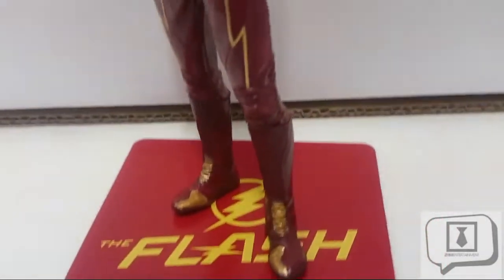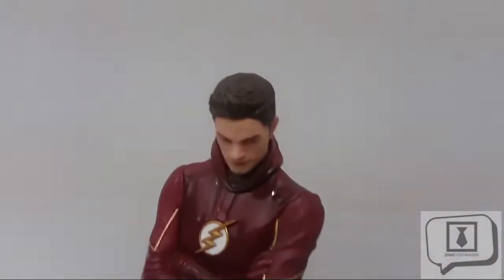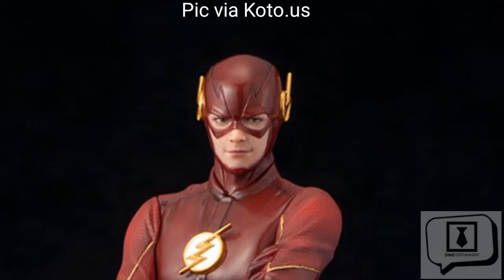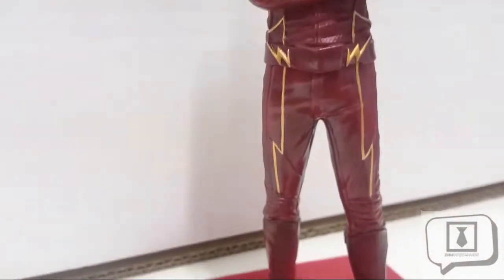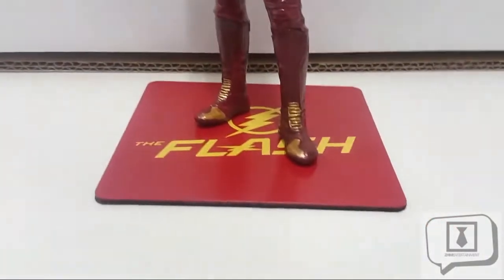I should start by saying I'm a major Flash fan, so I'm probably going to be a little more critical of this one. Let's talk about the head sculpt. As you can see, it has an unmasked head sculpt, though the package also includes a masked head sculpt — I was very happy about that. I do like getting extra accessories from Kotobukiya. The figure itself looks just like how I'd expect it to look based on the series.